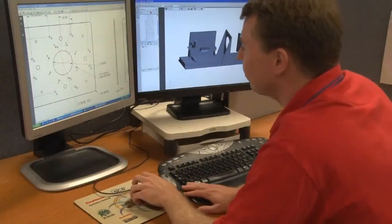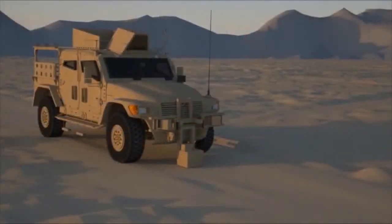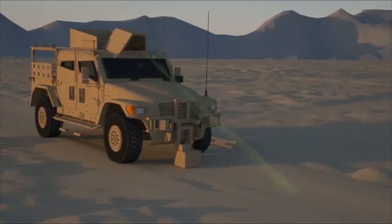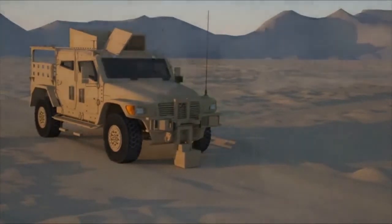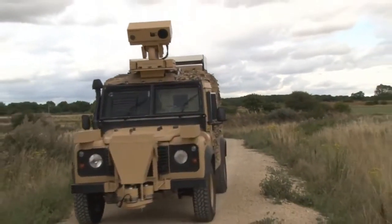Development of Soteria has followed a very typical path for a new system like this, where we've had lots of challenges along the way, and have been able to integrate these scientific components into a much more rugged military environment.